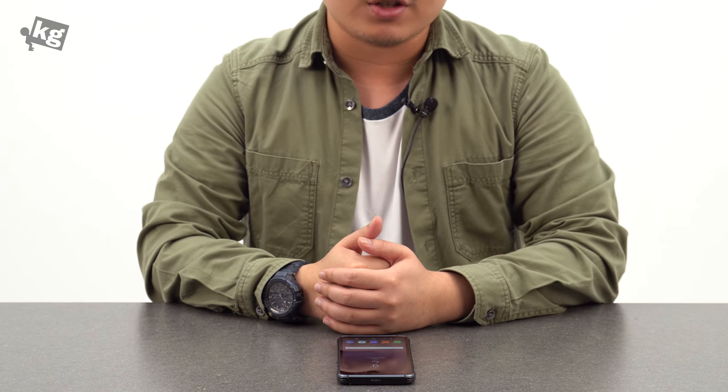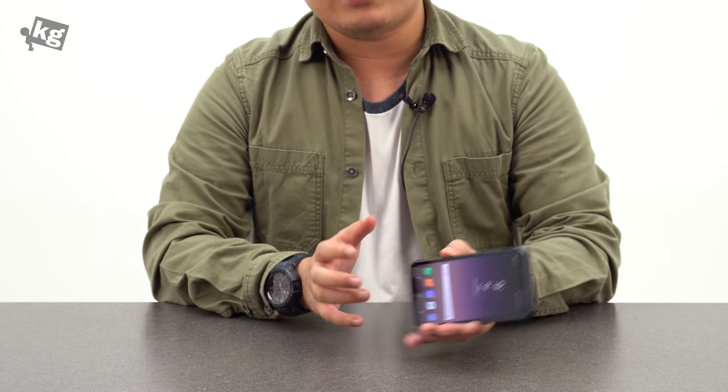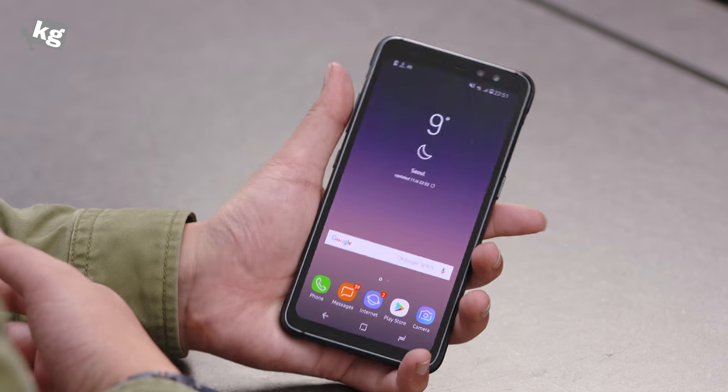Hey guys, welcome back. This is Phil from TheCase.com. Today we're going to take a look at the Galaxy S8 Active, the latest addition to the S8 series and also the Active series.